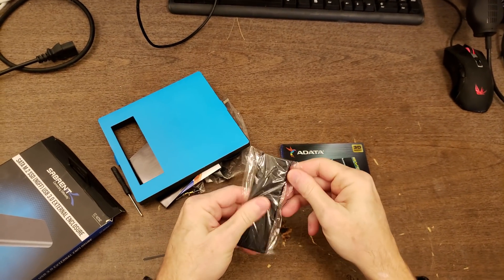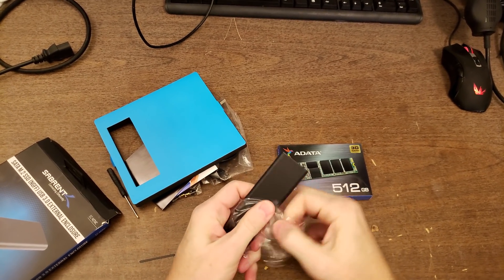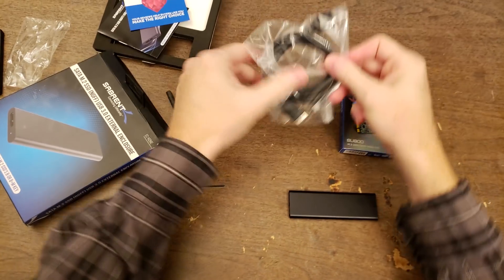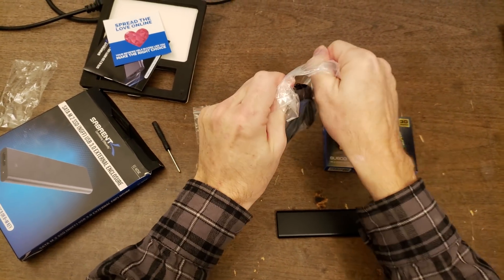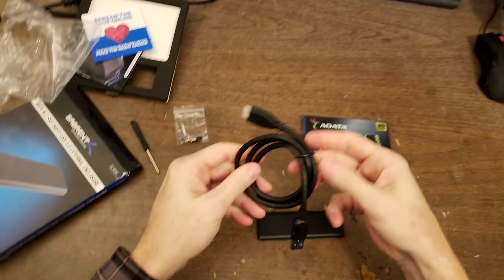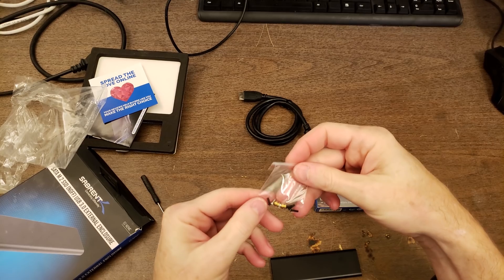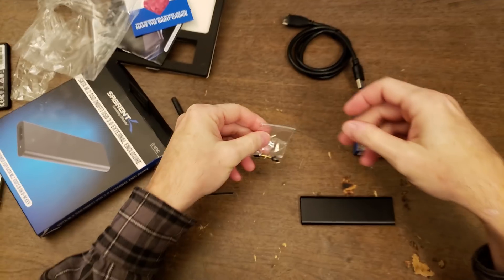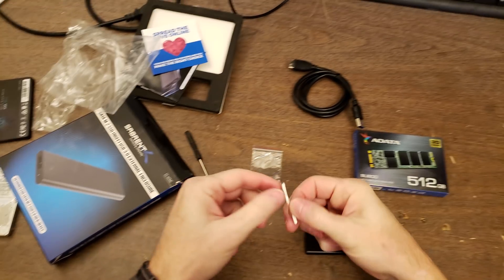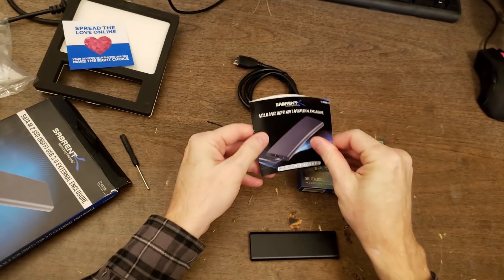Here's the enclosure — pretty compact. It comes with a data cable, some mounting hardware, and a little sticker. Not sure what the sticker is for. Let's see what the manual says.